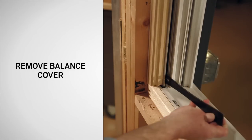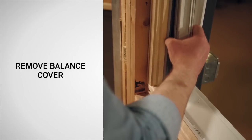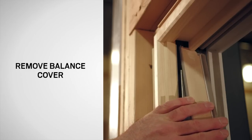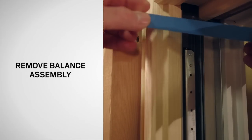Using a small pry bar, pry the balance cover out starting at the bottom. Remove the balance cover working from bottom to top and save for reuse. Support the head trim piece and pull slowly down and out to release the top of the balance cover. Hold the balances to prevent tipping inward.